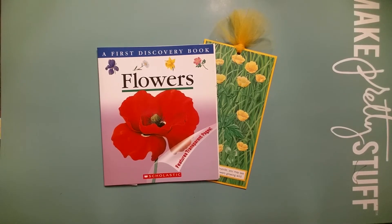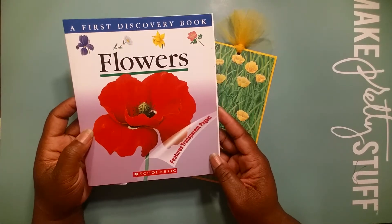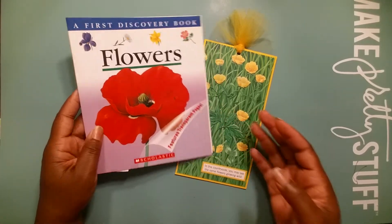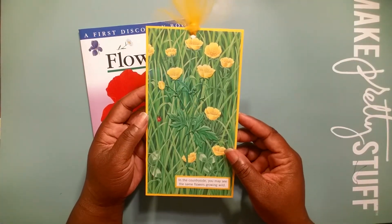Welcome to episode number 32 of Tag Tuesday. So glad that you came out to join me. Let's dive in. Continuing with this book as our featured book, Flowers by Scholastic. Episode 31, we created this beautiful tag.